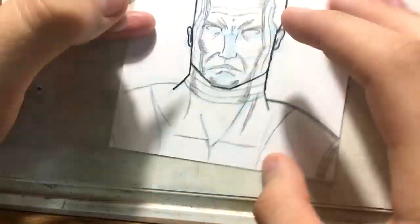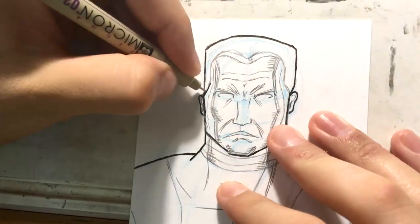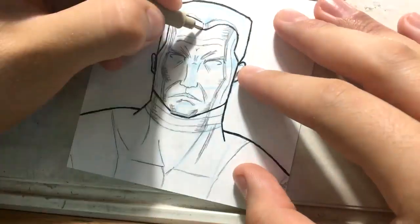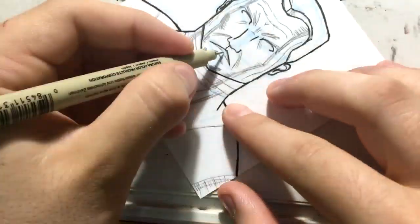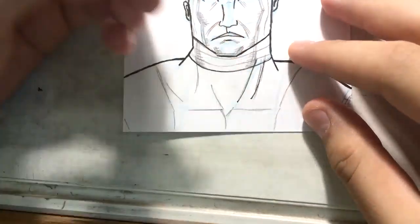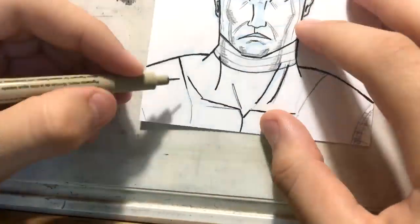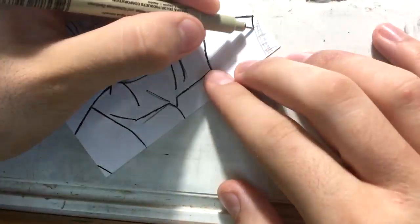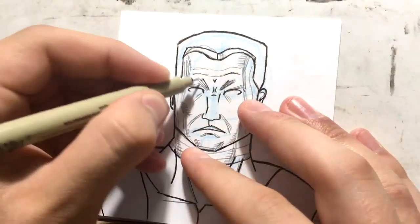It didn't take me too long to do the pencils — this wasn't too elaborate a drawing. Right now I'm just going straight into inks, like my last Admiral Thrawn video. This isn't going to be too long of a video. I'm coming in here putting in some details, doing my contours and outlines, and then once I get into the crosshatching and everything, that's when it gets pretty fun. I like doing little details like that.